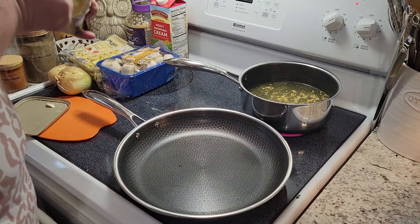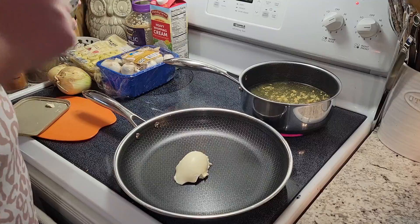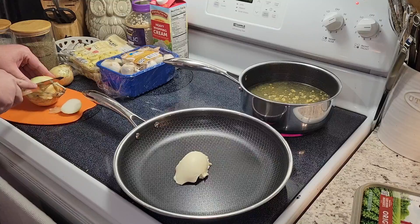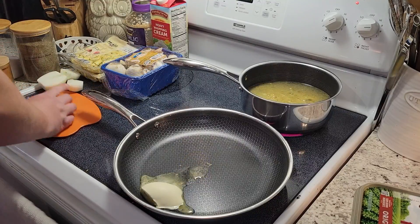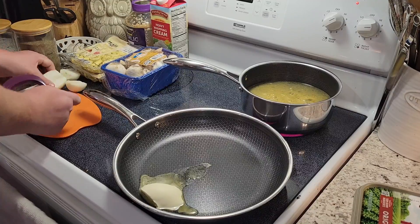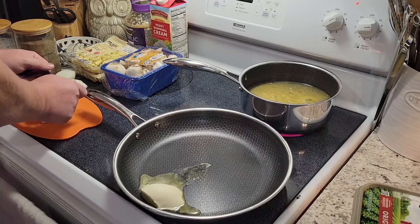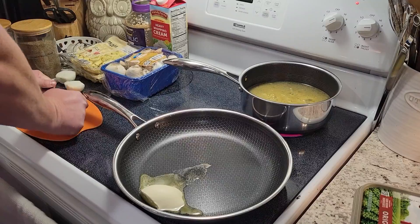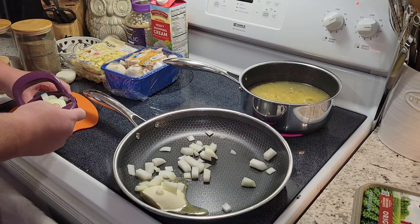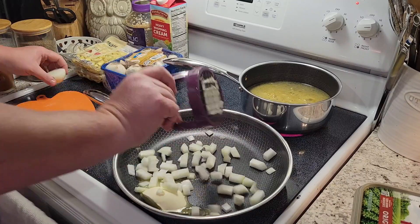Into a large pan I'm gonna add a heaping tablespoon of butter. While that's warming, I'm gonna get my onion diced up — being lazy, I'm gonna use my onion dicer here. It doesn't work super well, but it cuts down a little bit on the time.